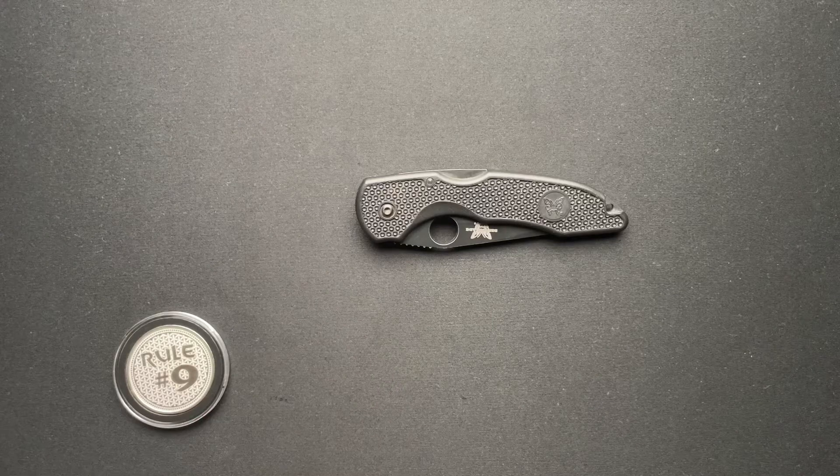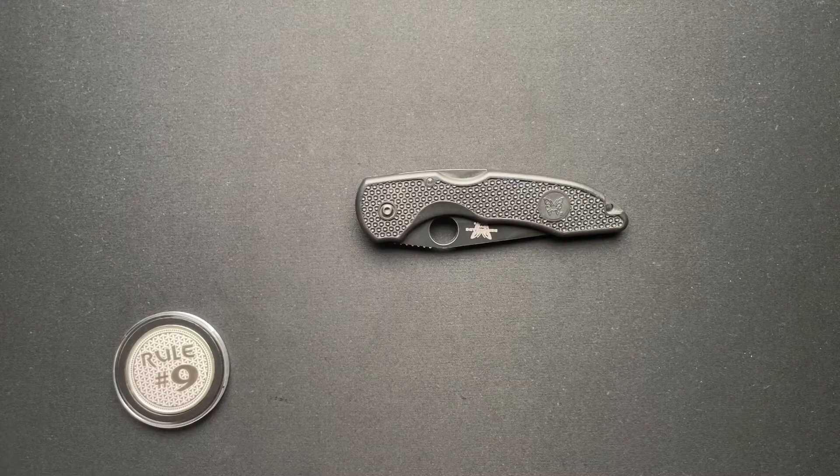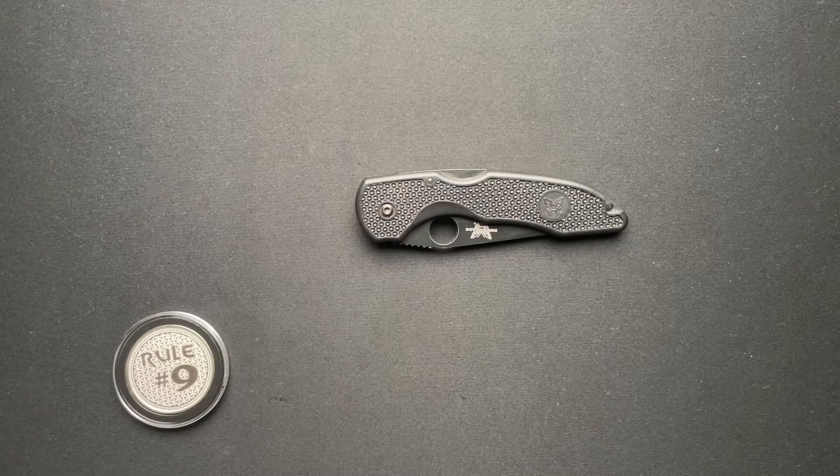What's going on, everyone? We have a user knife here to talk about today. This was loaned in from my good friend Rob over at the Random Rob watch channel. You guys have heard me talk about him before, so I won't go into details, but there will be a link down below so you can go check him out.